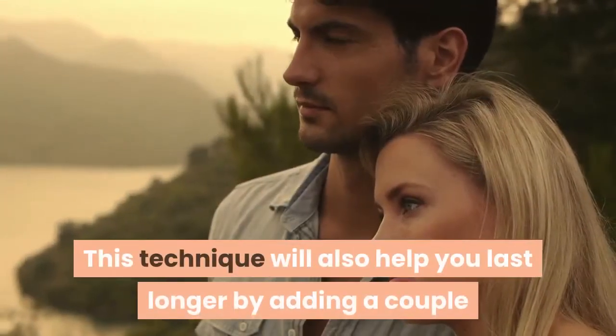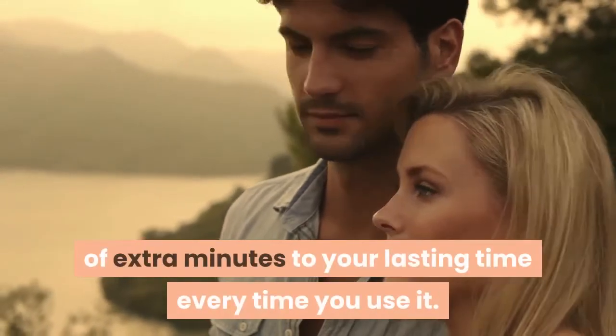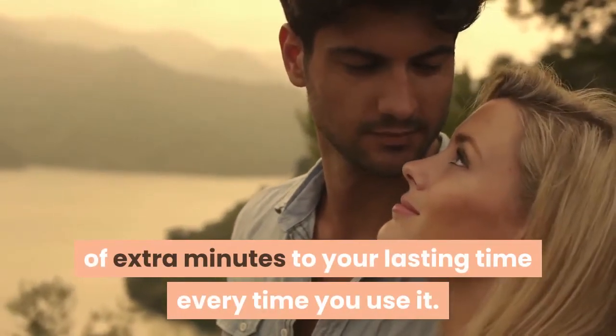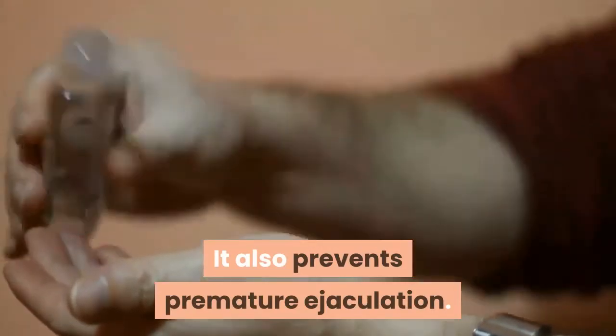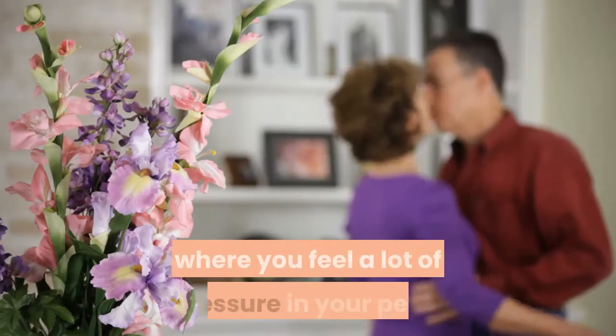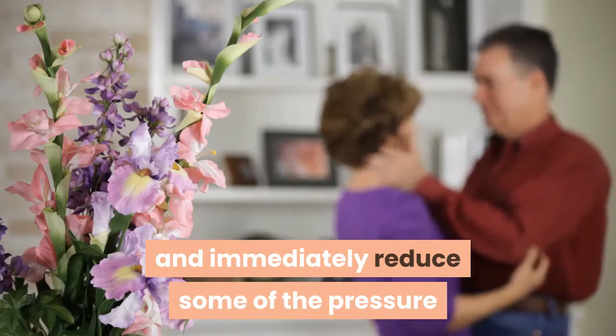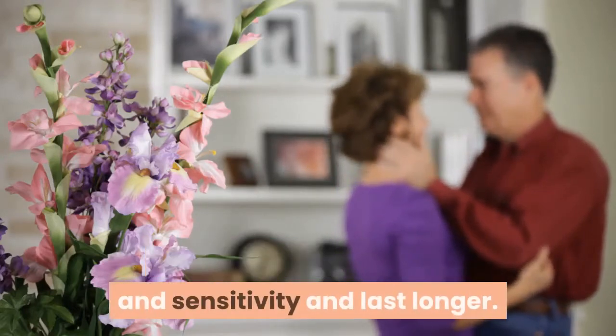This technique will help you last longer by adding a couple of extra minutes to your lasting time every time you use it. It also prevents premature ejaculation. Whenever you find yourself in a situation where you feel a lot of pressure in your penis and you get close to ejaculating, you can use this technique and immediately reduce some of the pressure and sensitivity and last longer.